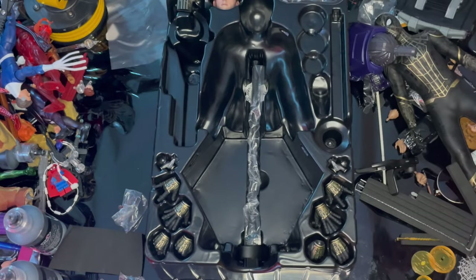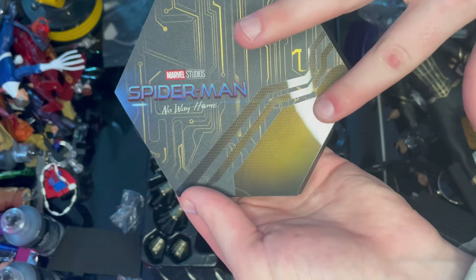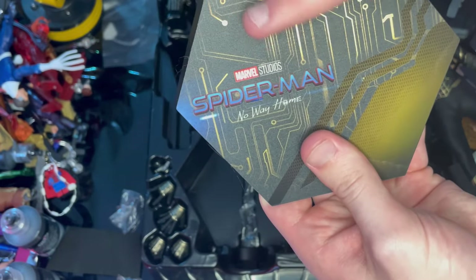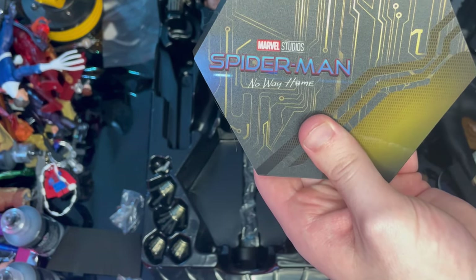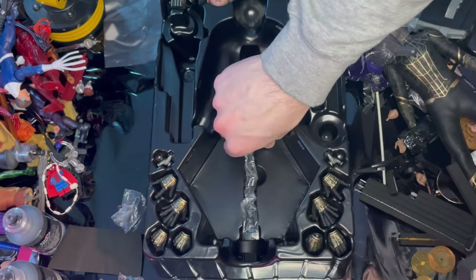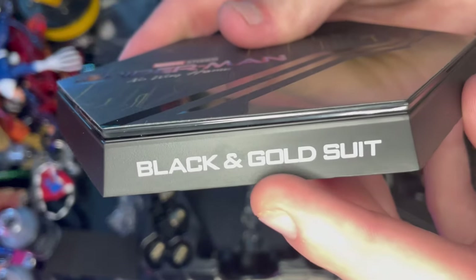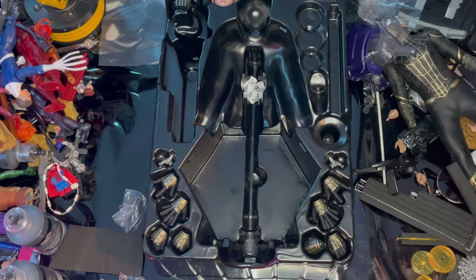Here is the display stand opened up. You get a hexagonal base with a glossy spider logo in gold and black, circuitry texturing, and the Marvel Studios Spider-Man No Way Home logo with a bit of blue shining through. There's a peg piece to click the stand arm in. The bottom reads 'the black and gold suit.'